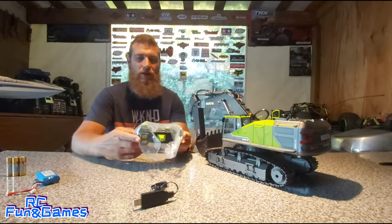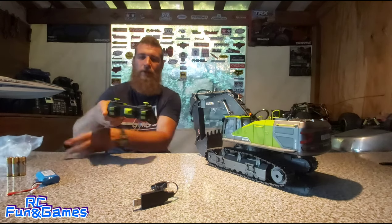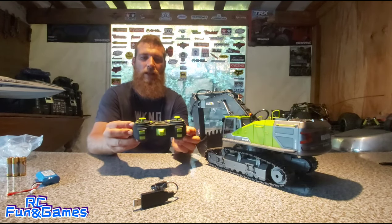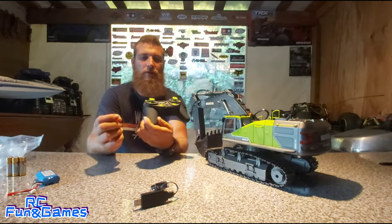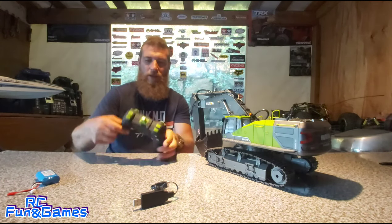Okay guys, let's get on with the controller. Getting the battery in the controller — this is what it comes like. Interesting hey guys. Now let's just get the batteries in here.